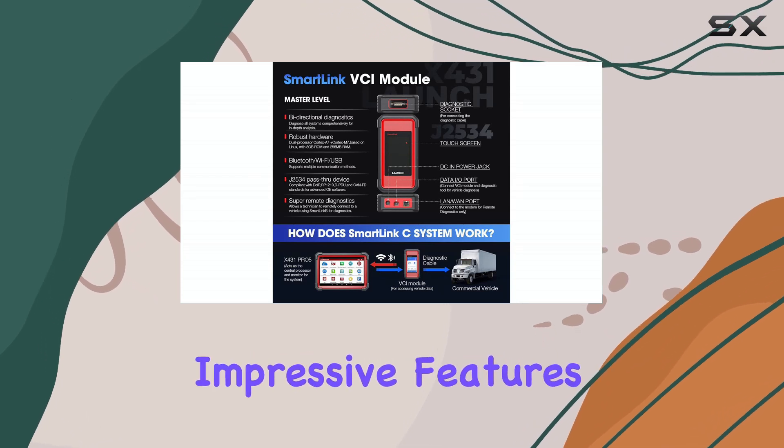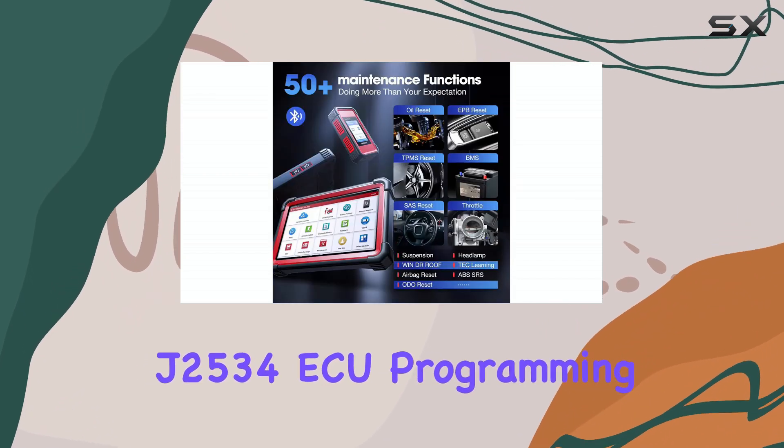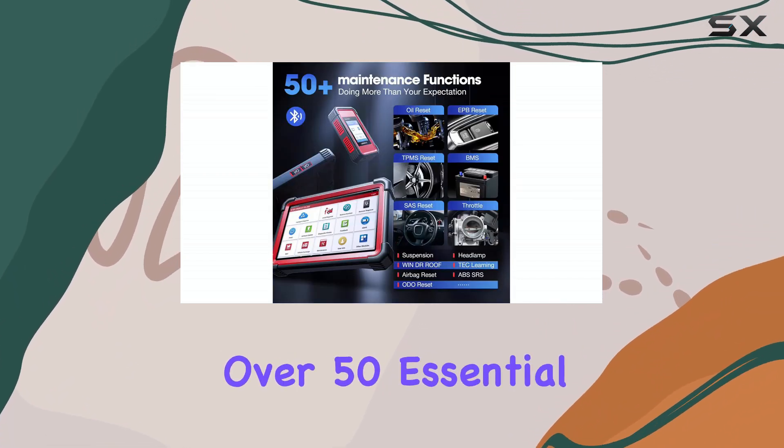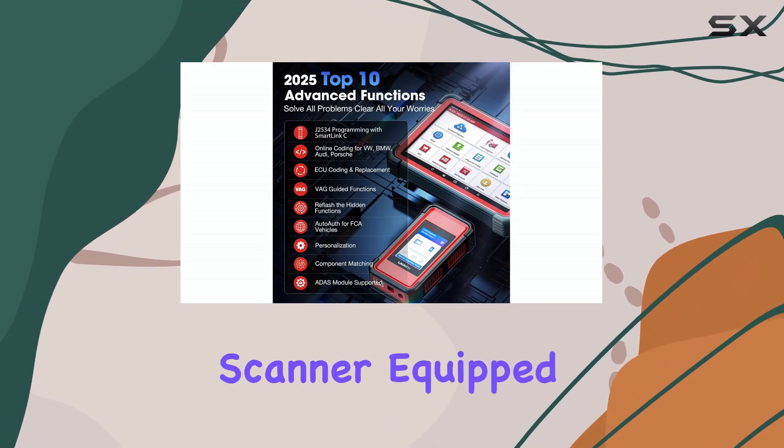One of the most impressive features of the Pro 5 is its full support for J2534 ECU programming, combined with over 50 essential service functions that rival even premium tools like the Snap-on scanner.